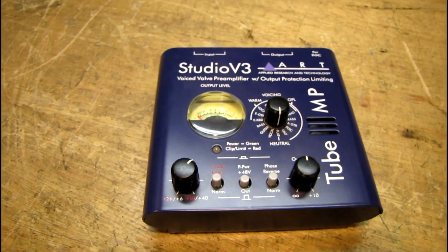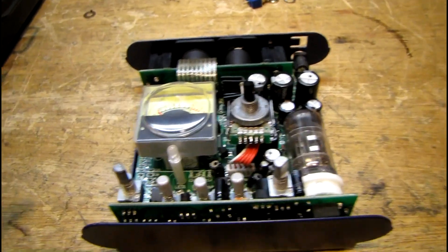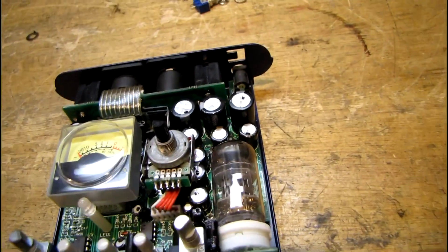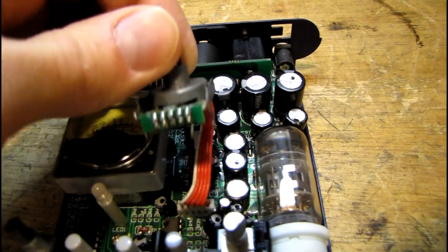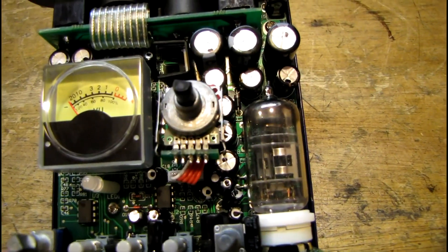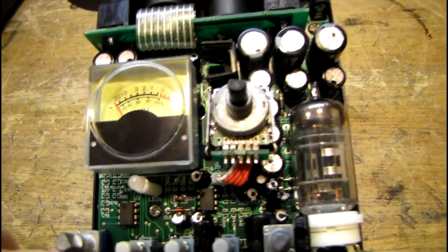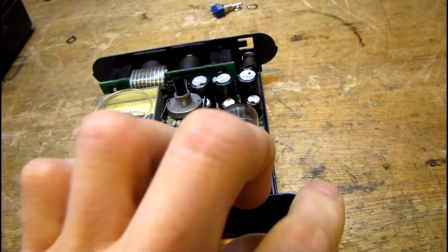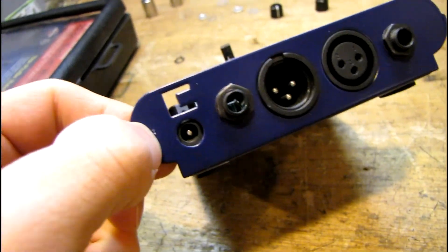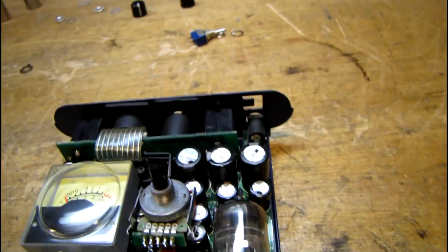I got the cover off and there's not a whole lot of extra space inside here. I didn't really need to unbolt this but it's actually easier that way. This has a Chinese 12AX7 tube in it and some op amps, so it's a hybrid design which I kind of figured. I think I'm going to mount the power switch right here on this back corner — kind of inconspicuous but still easy to reach from where it sits on my desk.